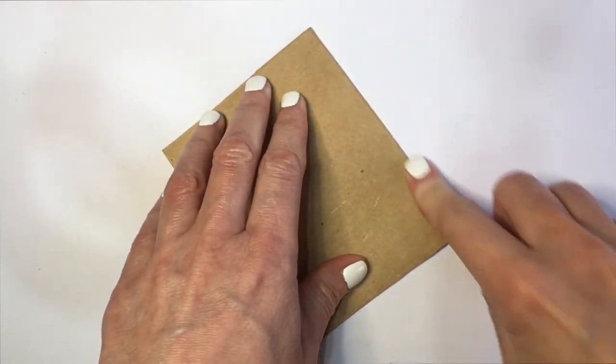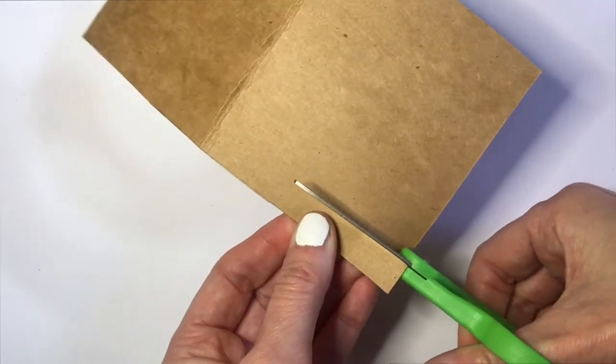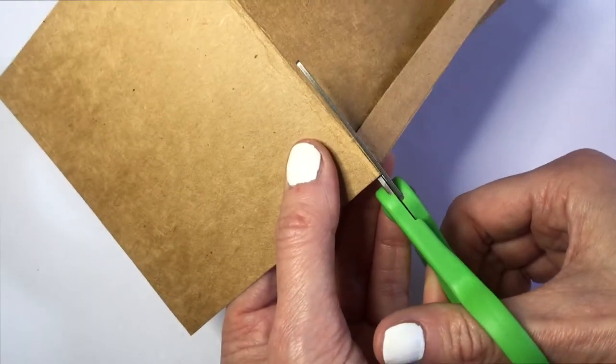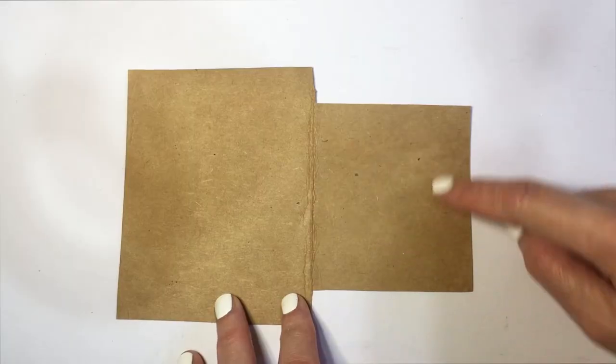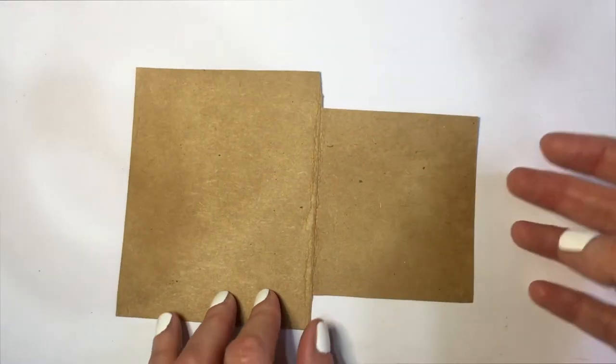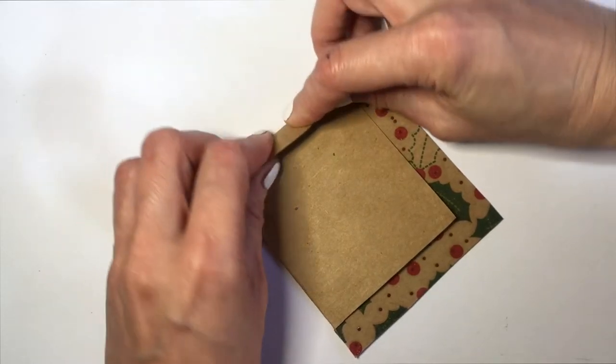So for my case, since I'm working with a card, I'm going to be folding this pretty much outside in like this. Then I'm going to be cutting from one side, like the edges of it, and then one part on top — three stripes all around one side.